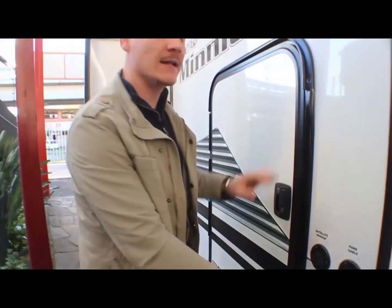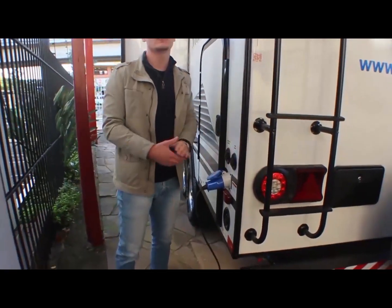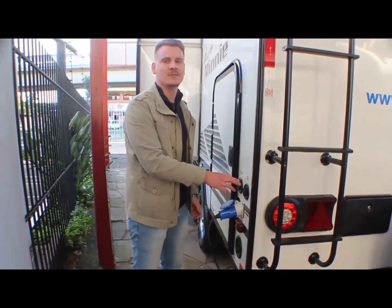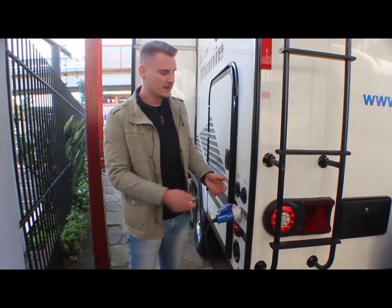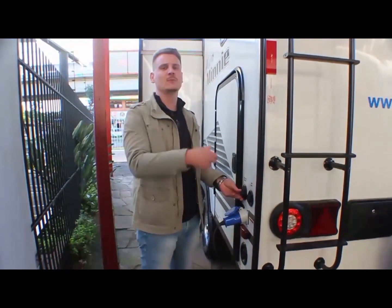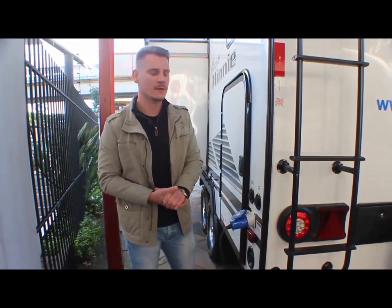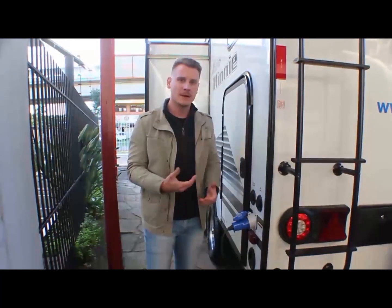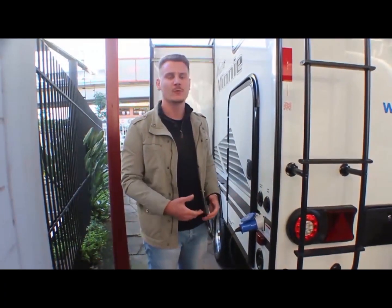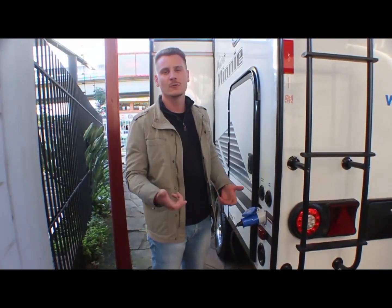Aqui é a entrada de luz do trailer. Nos Estados Unidos, e em alguns campings na Argentina e no Uruguai, tem o cabo externo da TV de satélite, que conecta aqui na entrada da antena e você distribui para a TV lá dentro. Poucos campings no Brasil têm isso, mas é uma tecnologia bacana se você for para a Argentina ou Uruguai.